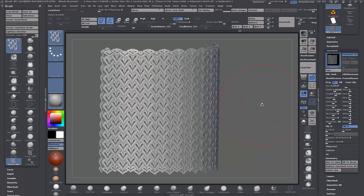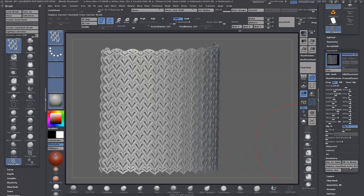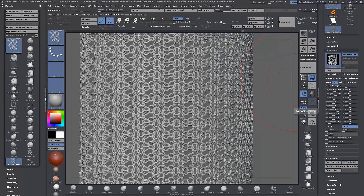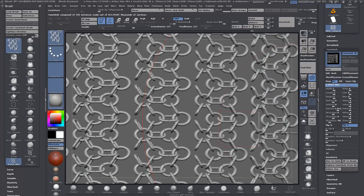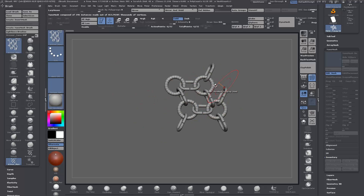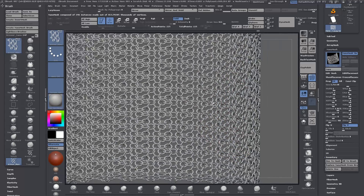Another thing you can do with the nano mesh still on is press M, choose a different armor piece, then come down to Inventory Replace — and it's going to replace that nano mesh. It will use the same settings from the previous one, so just set the width and length back to one and play with the size. You can also come into Edit Mesh and edit it on the fly, and it will instance-update across the whole surface.